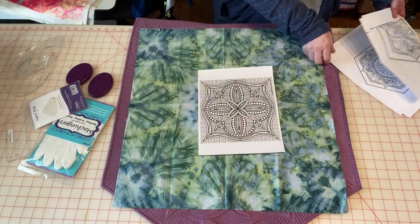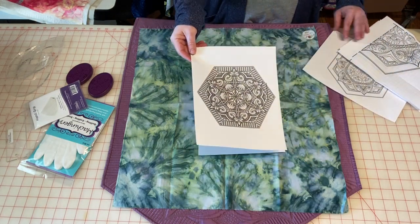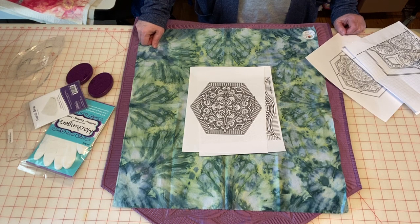Here's one and here's one that I used recently. You can get it in a PDF version that you can print out and make as large or as small as you want. You can get it in a hardcopy version and you can also get it if you have digitized quilting.